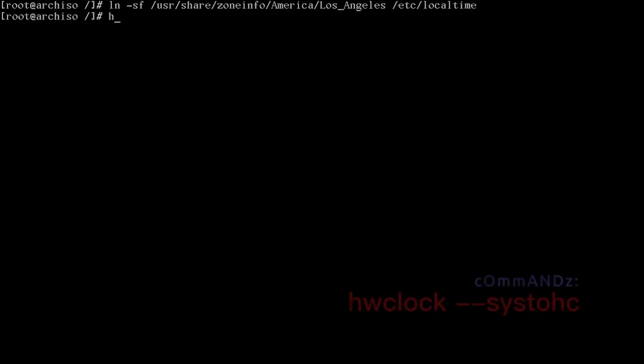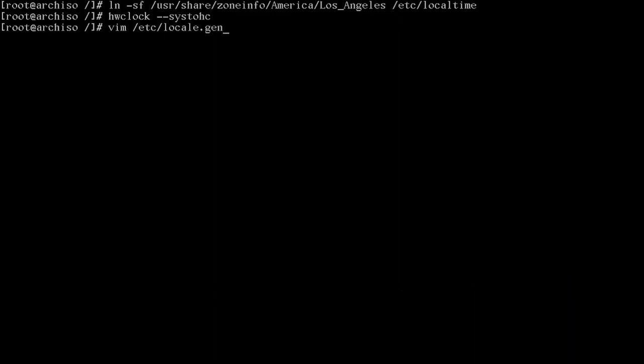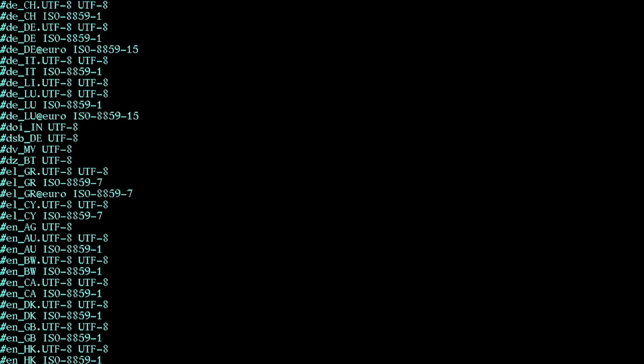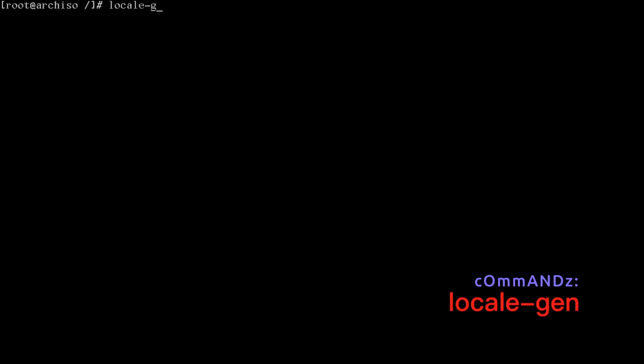Run hwclock --systohc. Then vim /etc/locale.gen, find en_US.UTF-8 and uncomment that line. Write the file, then run locale-gen to generate our locales.